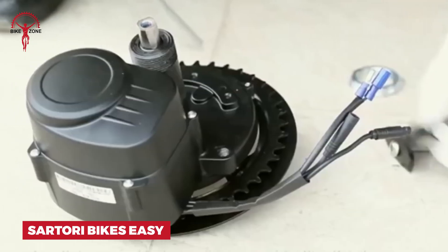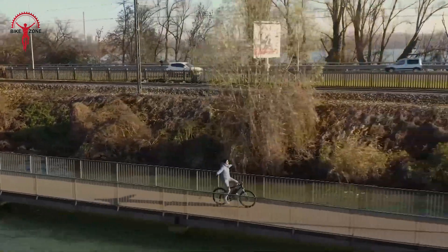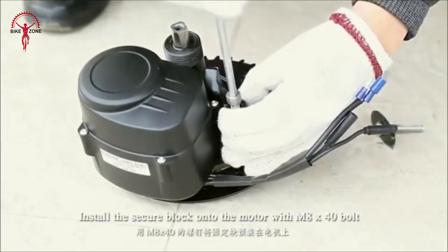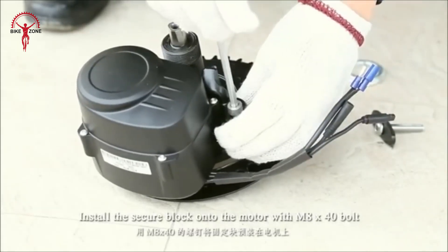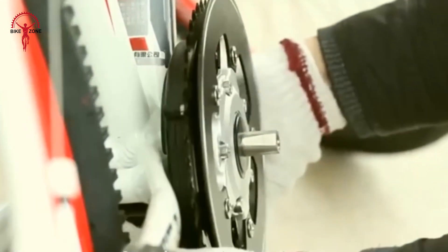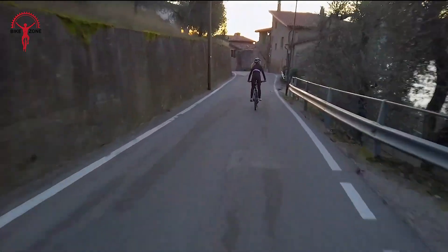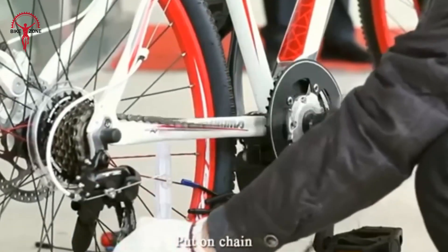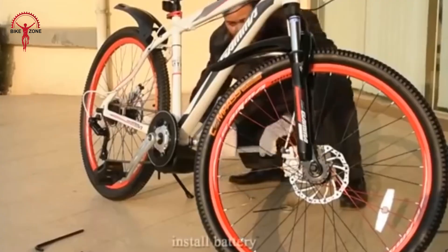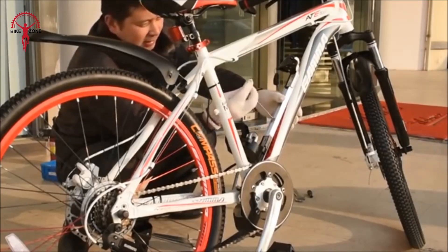Looking to give your trusty bike an electric boost? The Sartori Bikes Easy is your answer. This clever kit turns your regular bicycle into a modern electric-assisted ride without much fuss. It's got a built-in torque sensor that makes starting on hills a breeze — no more struggling on steep streets. With its powerful 80 Newton-meter torque, this kit is ready for all sorts of adventures, from challenging off-road trails with slopes up to 20% to peaceful rides through the city. Whether you're commuting to work or exploring new paths on the weekend, the Sartori Bikes Easy adds fun and ease to every journey.